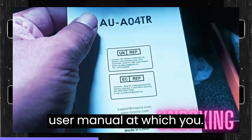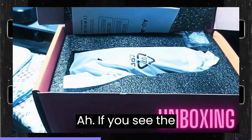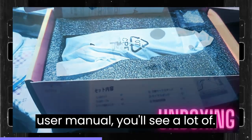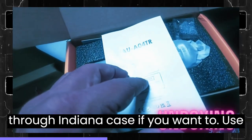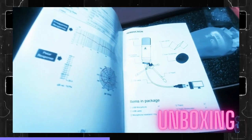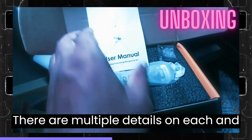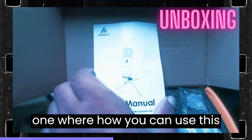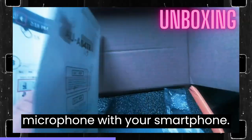This is the user manual which you get. If you see the user manual, there are a lot of instructions you can go through in case you want to use the product correctly. There are details on each and every part, including how to use this microphone with your smartphone.